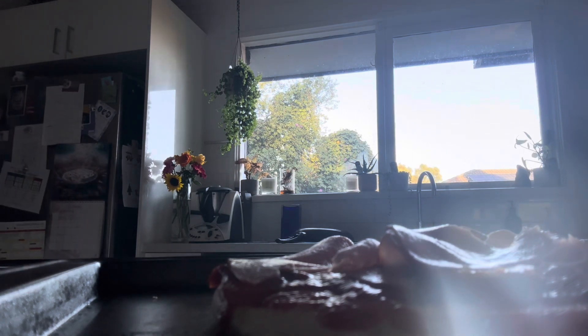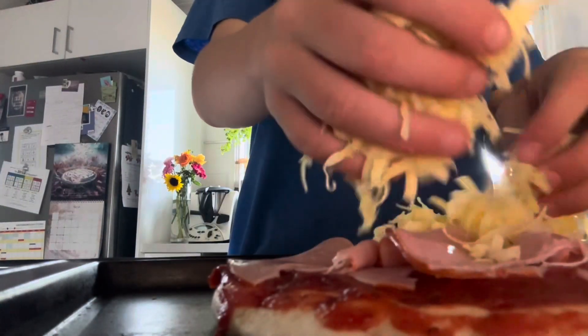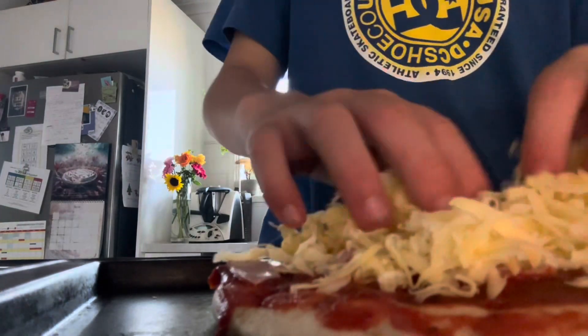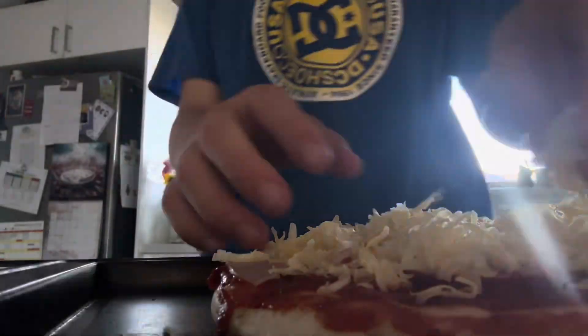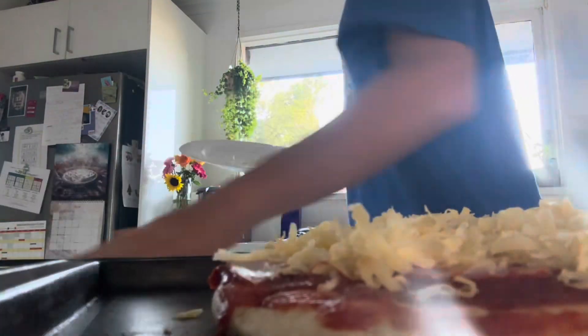Maybe a quarter pounder is all right, but a whole six-person meal is kind of overdoing it. Sprinkle your cheese all around the pizza — make sure you don't get any on the tray because then it's extra cleaning. Make sure it's nice and even so you get a good cheesy cover. I'll let the puppies lick the rest of that.